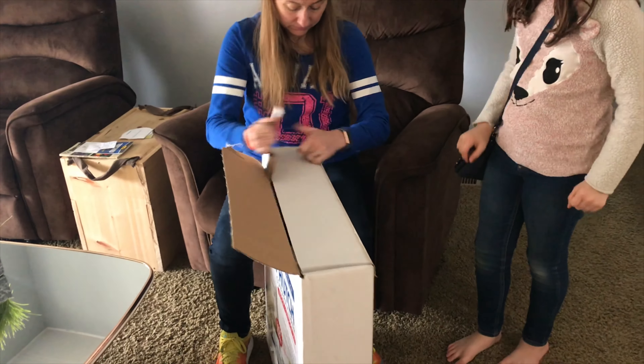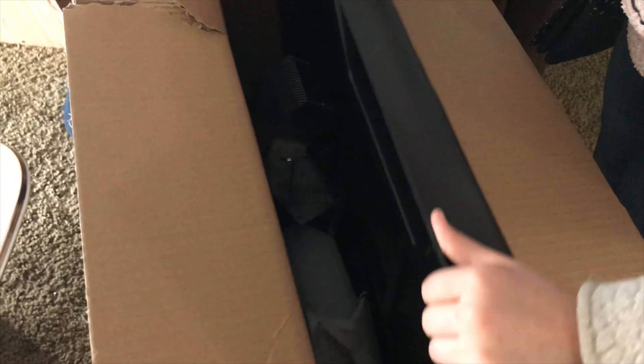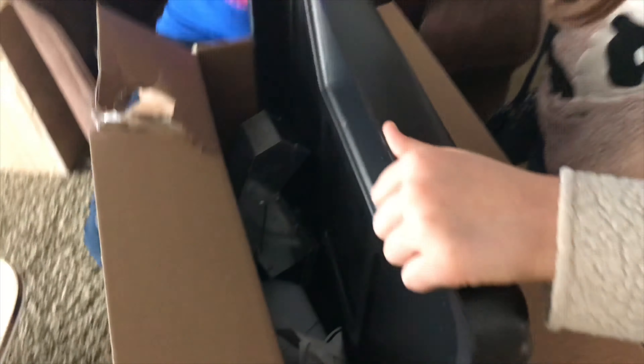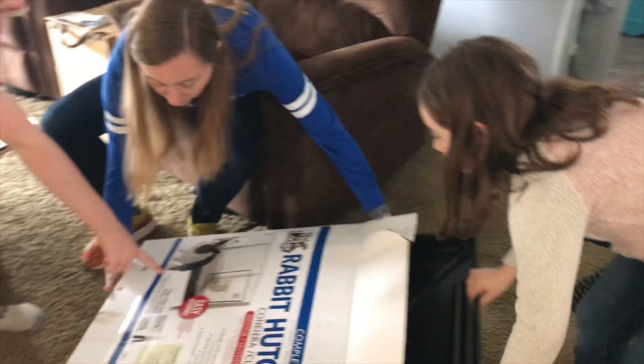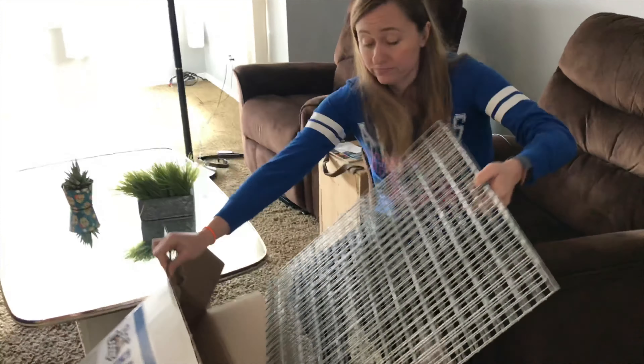I'm not a fantastic builder, possibly. That looks like a tray full of stuff. It says assembly. I one time put a Swiffer together wrong, so...